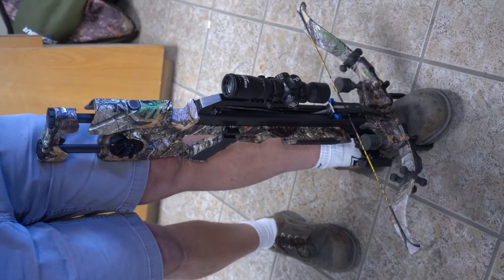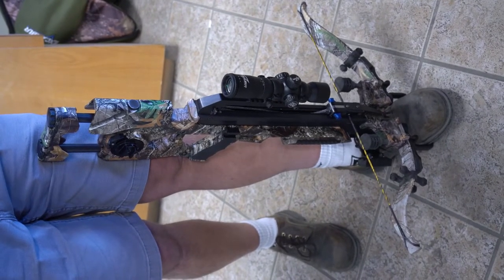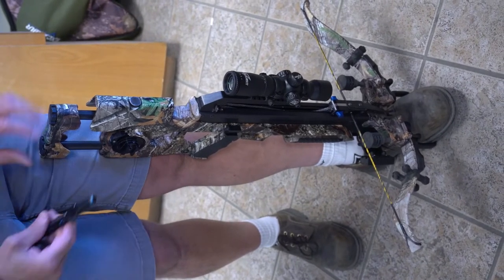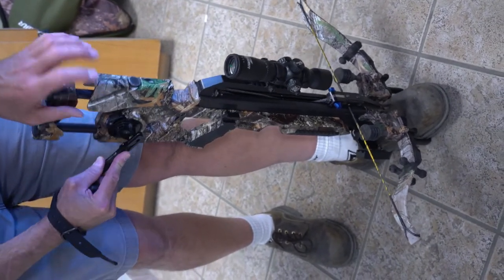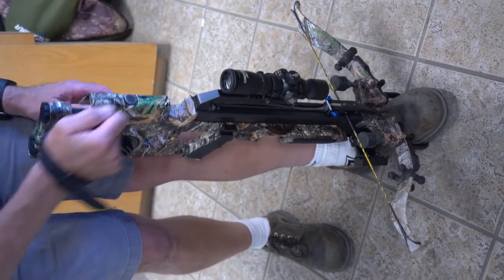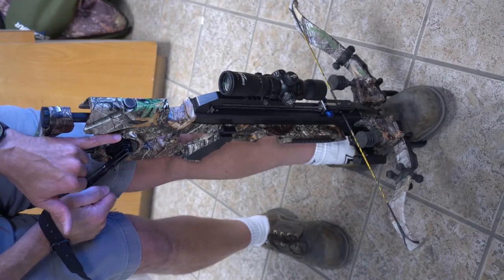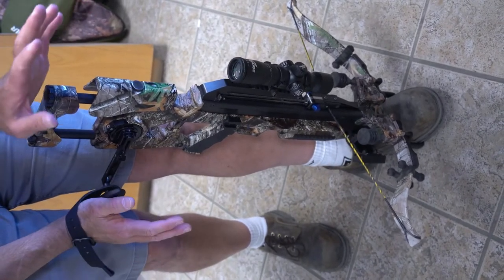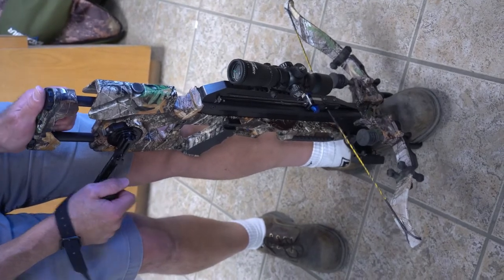You're going to put your crank handle on. Don't forget your fail-safe strap. Now we're going to put the crank into the crank position. That makes it a one-way bearing, so if it were to slip out of your hand it wouldn't come around and wrap your knuckles.